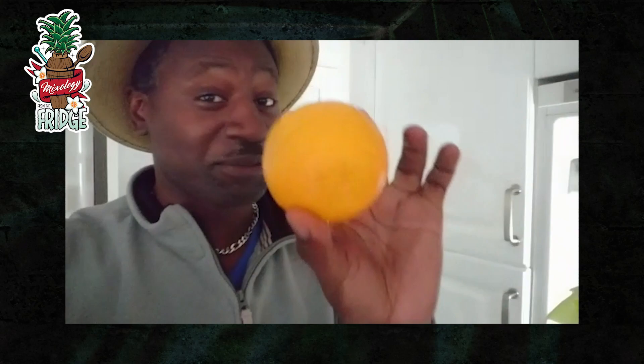Hey Georgie, it's Ian Burrell, Global Ambassador for Rum, and I think you're gonna make me a nice little cocktail at home with some ingredients in my fridge. Let's take out a couple of ingredients, something nice and simple for you to make. I want some orange inside it. What about some honey?